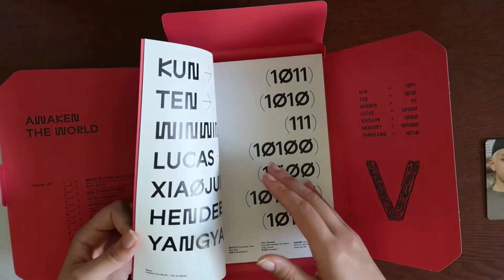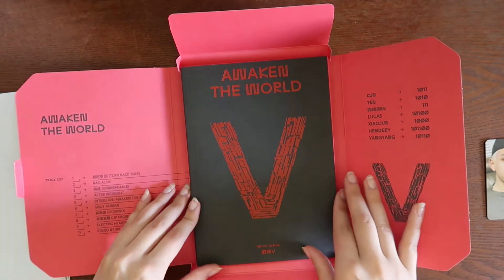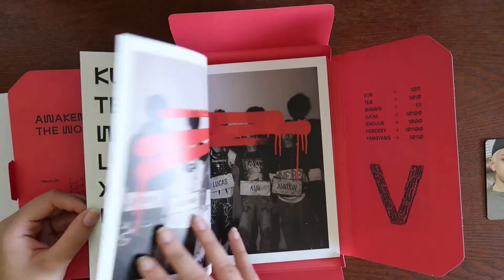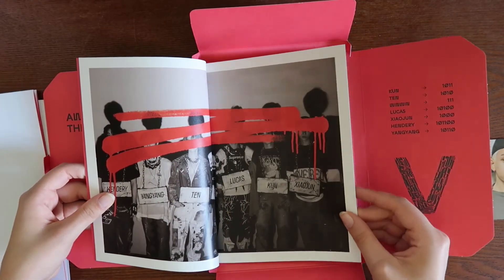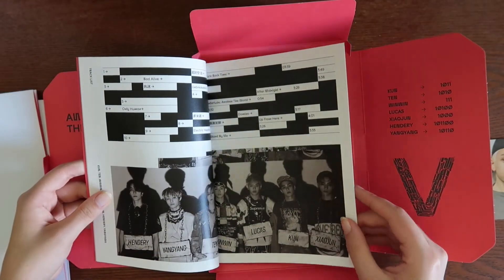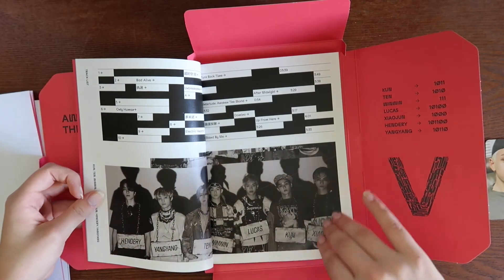Oh my gosh, so many posters — okay, that's fine. This is the red version. The photo cards are hidden in this one I guess, so we'll find them as we go. I think this is the mugshot version. WinWin looks cute with his little glasses — that's funny.